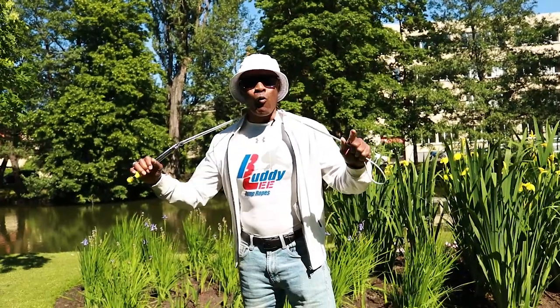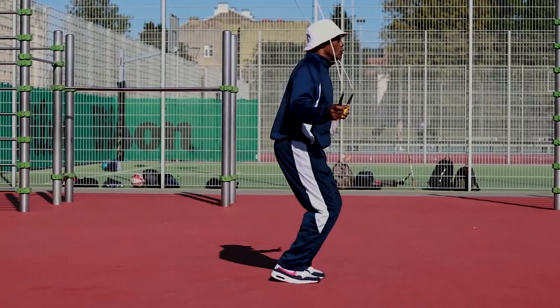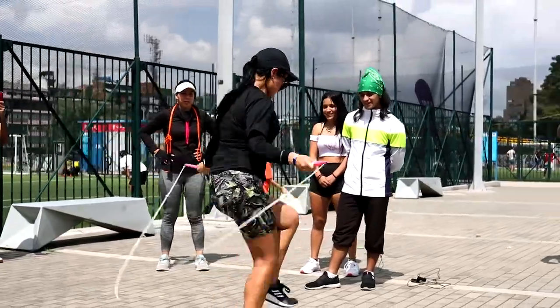Hey guys, Buddy Lee here. Welcome to my 7-Day Jump Rope Challenge, where the mission is to master the perfect jump and to become jump rope proficient.